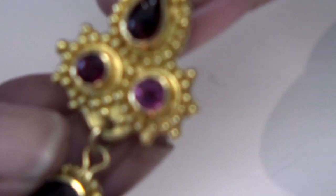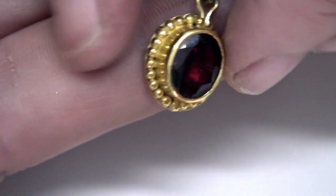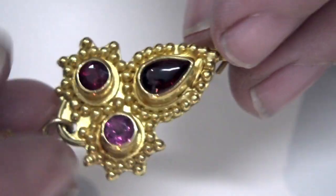Here's a pair of earrings — you may just want to make something like this, maybe just a bezel with granulation around it. You don't need that many granules for a piece like that. These are 22 karat gold.